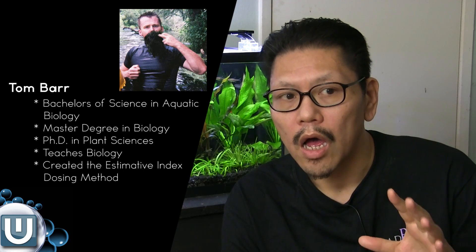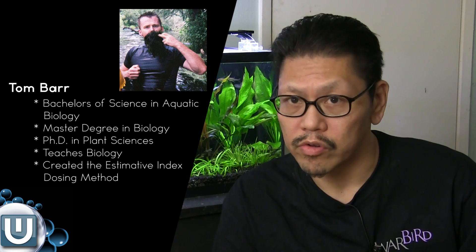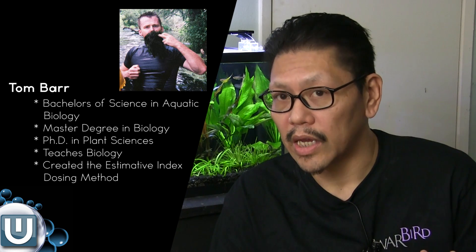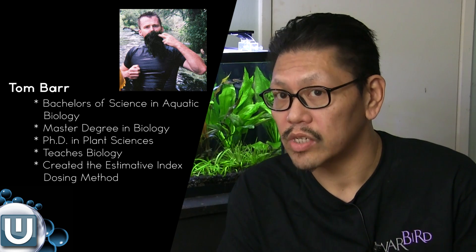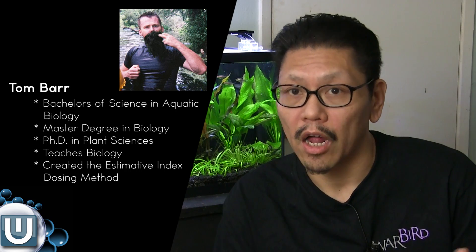Quick rundown: the first guy I mentioned is Tom Barr. He's been in this hobby for a while — when I was back in it 13 years ago, he was already in the newsgroups talking about planted tanks. He came up with the EI index, the Estimated Index dosing method. He also has a PhD in plant sciences and teaches biology in college.